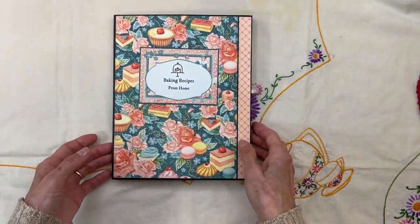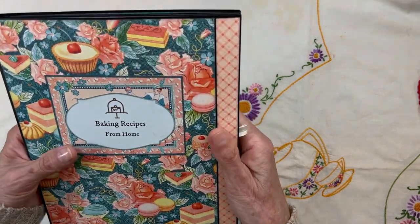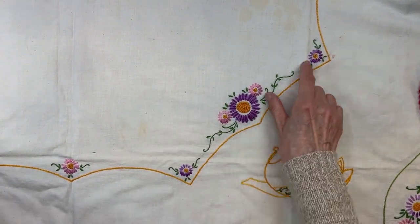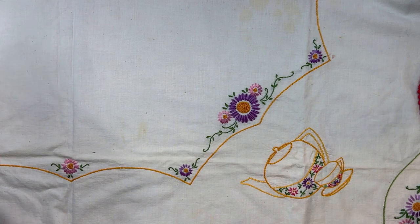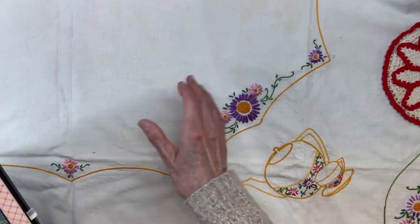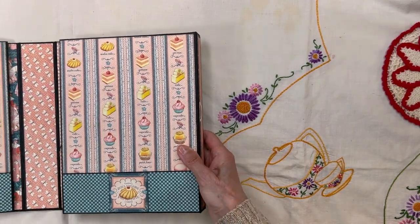This is my idea of a takeaway little recipe album just for your family recipes. And this is my grandma's hand-embroidered tablecloth and her crocheted little hot plate pads — grandma lives on everywhere.